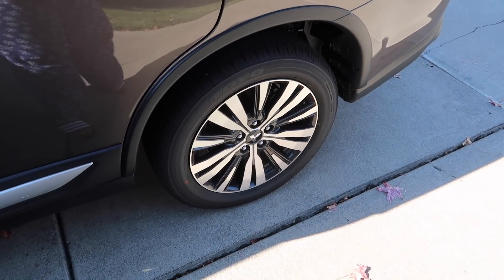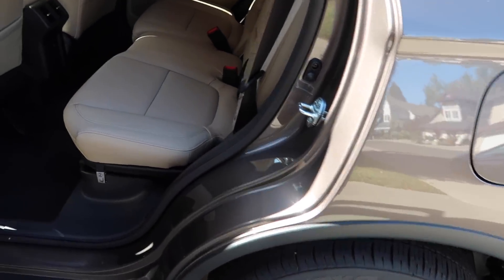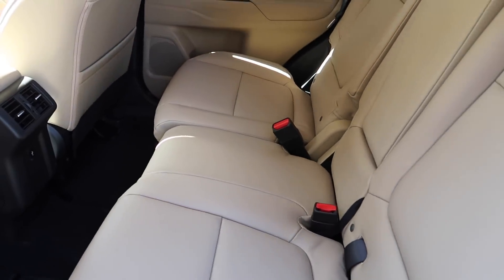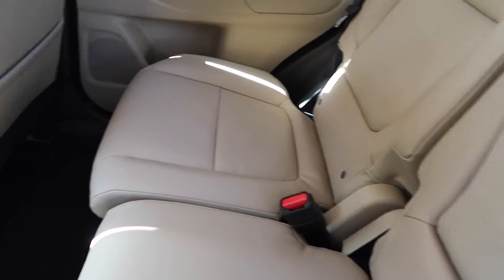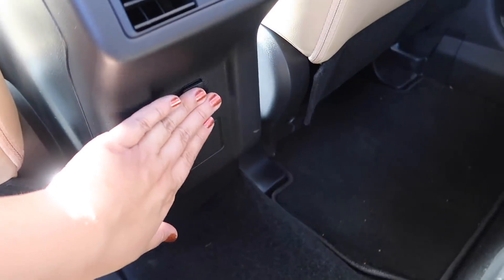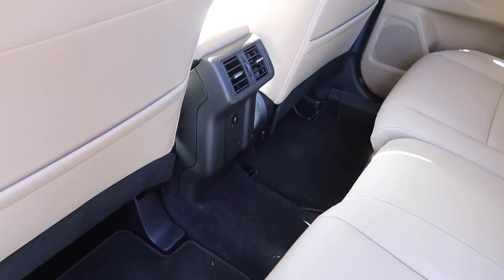This car comes with 19-inch alloy wheels — they're very nice. In the back it's very spacious — super spacious. You can fit three people back here, and you have your armrest here that comes down with two cup holders. There's a USB port back here so somebody can charge their phone, and they have their vents right here so they can control that.